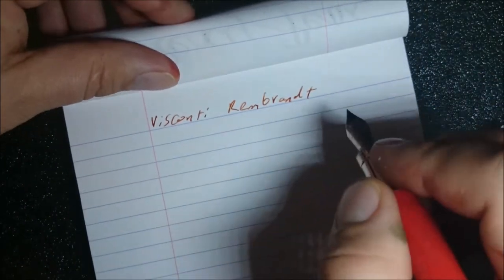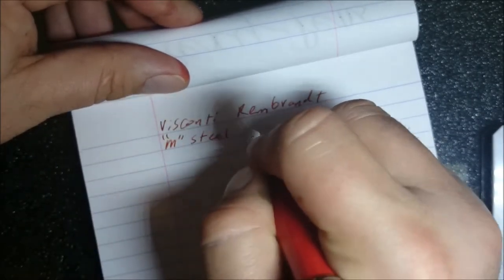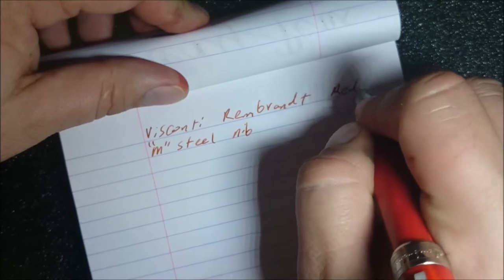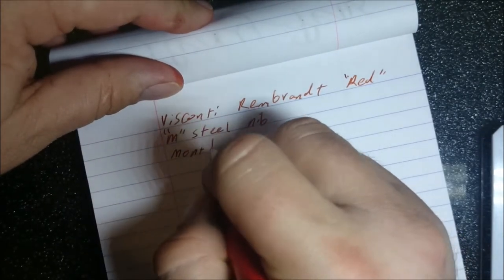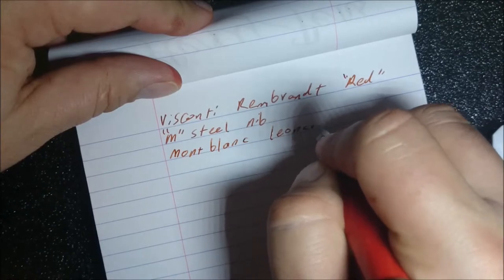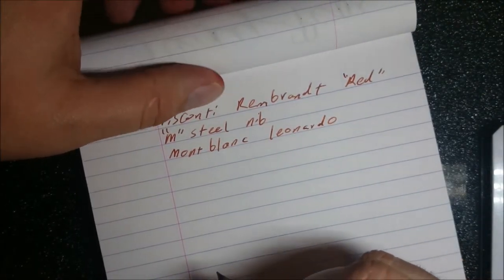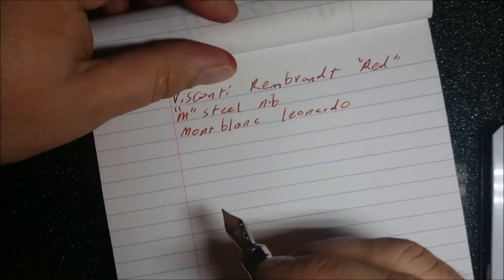Visconti Rembrandt writing sample. This is the medium steel nib. The ink is actually red — it's Mont Blanc Leonardo, which is now a discontinued ink. You can't get it anymore; good luck buying a bottle for less than a hundred dollars. I bought two bottles about six months ago. It's quite a nice color — looks like old red chalk.